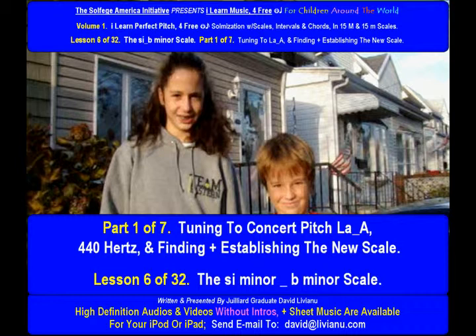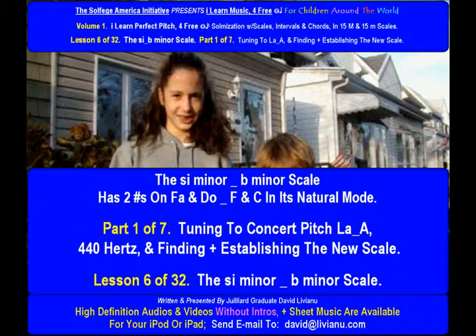Tuning to concert pitch La, A, 440 Hz and finding plus establishing the new scale. The C minor B minor scale has two sharps on Fa and Do, F and C, in its natural mode. Tuning to La, A, plus finding and establishing the new scale.